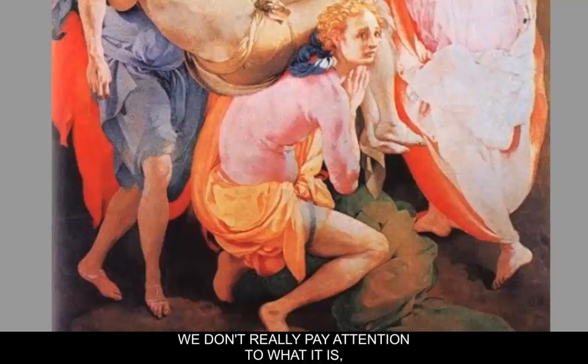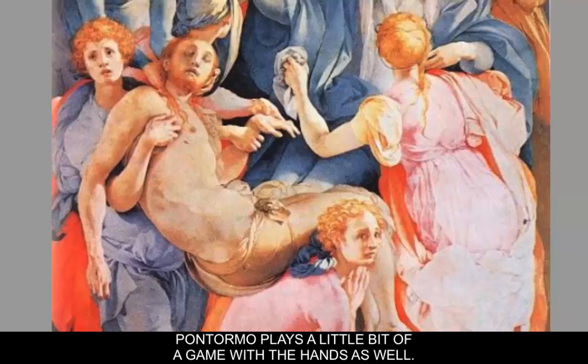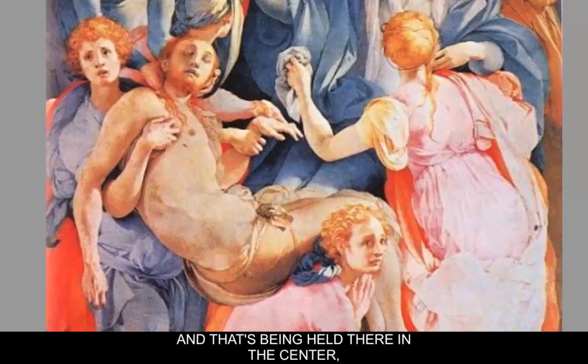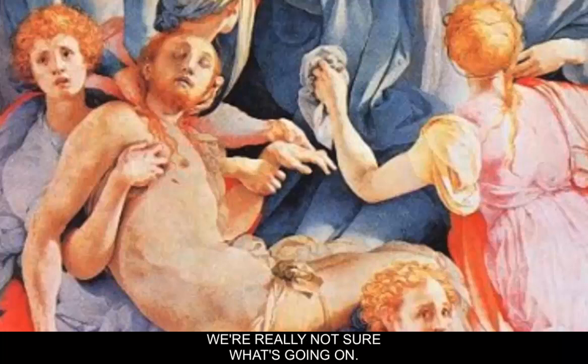But when we first see it, we don't really pay attention to what it is, and we don't question it — it seems completely realistic to us. In the center of the painting, Pontormo plays a little bit of a game with the hands as well. If you look at Jesus' hands being held there in the center, and the other hands as well, whose hand belongs to whom is kind of at question here, and we're really not sure what's going on.